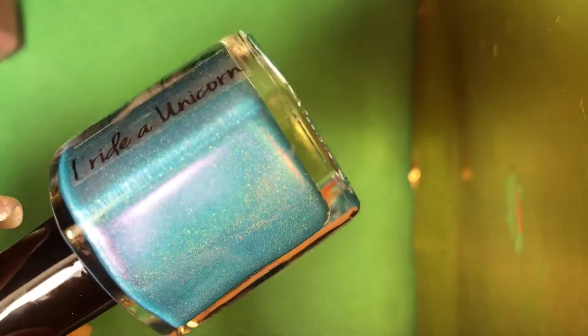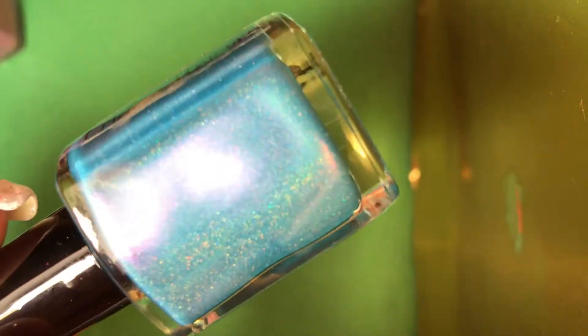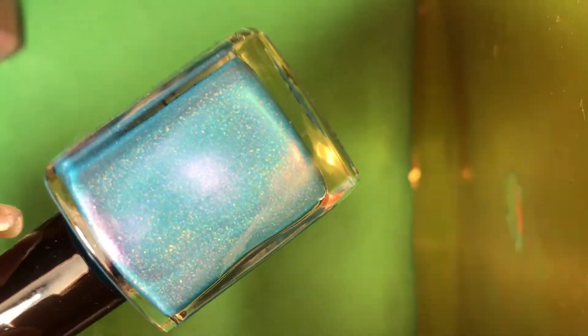These are really packed tightly. Oh, this one's pretty — it's called Be Please, I Ride a Unicorn. There is the name. This is a beautiful blue, like a kind of sky blue. It has a purple shimmer and a holographic. Look how pretty that is — beautiful.